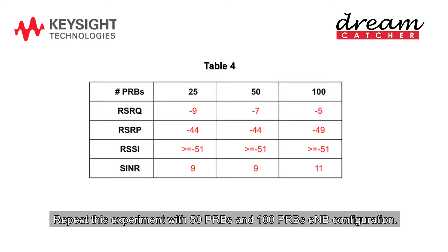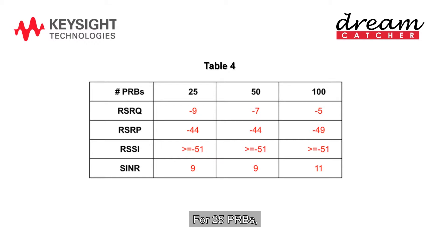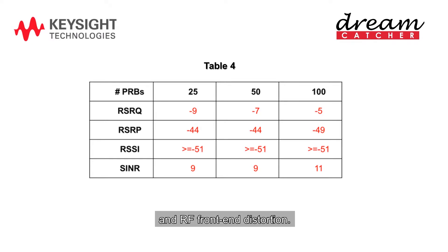Repeat this experiment with 50 PRBs and 100 PRBs. Based on the measured results in this table, the best link is achieved for 50 PRBs. The link condition for 100 PRBs is not so good due to low received signal power. For 25 PRBs, the interference plus noise power is slightly higher compared to that of the 50 PRBs, probably due to higher noise caused by synchronization error and RF front-end distortion.